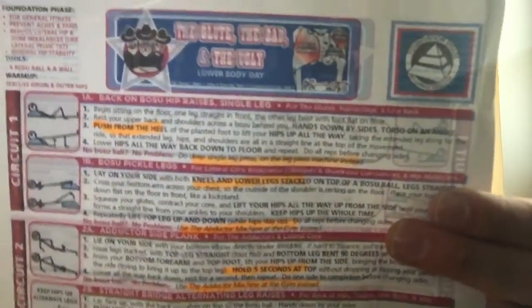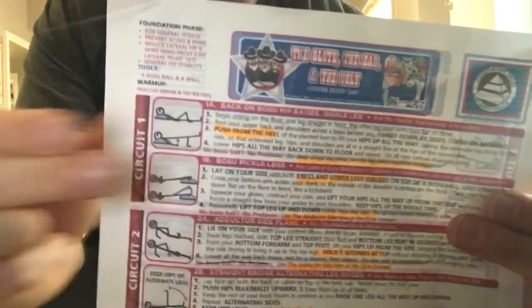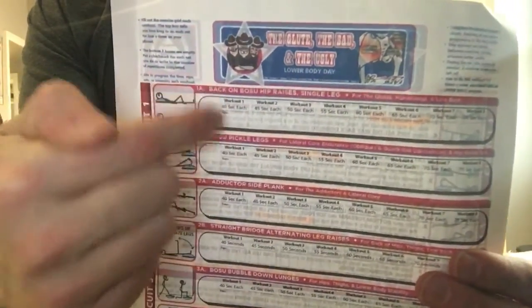This is the Glute Bad and Ugly lower body day. All of the exercises are paired off, which means you go back and forth between the exercises in each pair until you're done the prescribed sets — typically two to three — then you move on to the next pairing. On the tracking sheet, you'll time each exercise on your phone; when the timer goes off, you move on. Rep alternatives are also given if you're not a timer person.